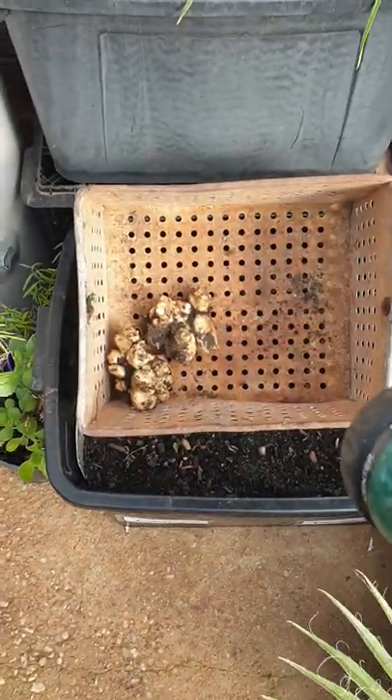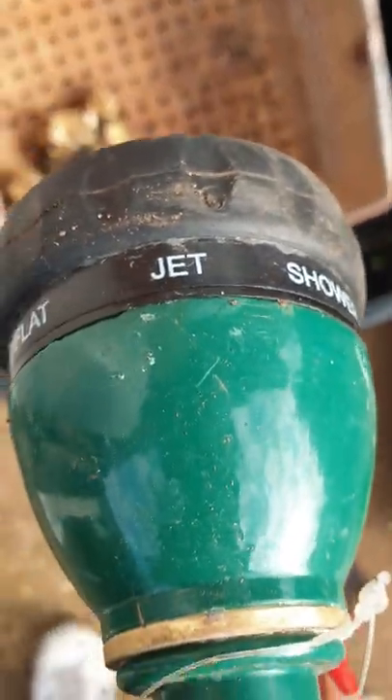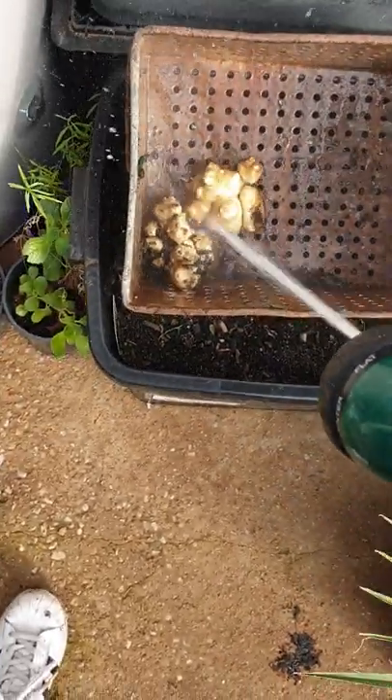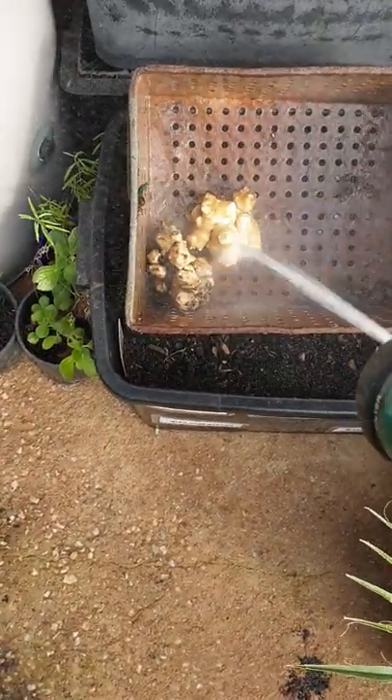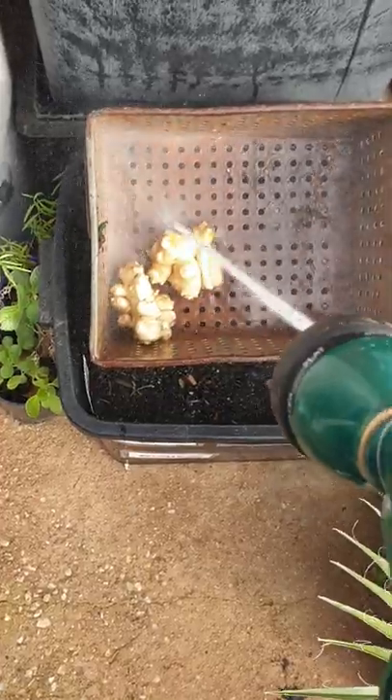I'm just going to show you a video how to clean Jerusalem artichokes. I use the high jet on the nozzle. They have a lot of dirt in the crevices, and through this dip tin it's absolutely marvelous.